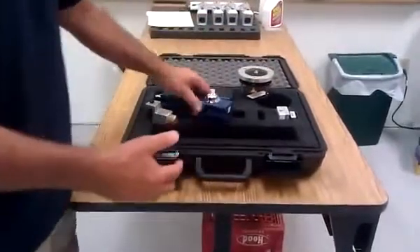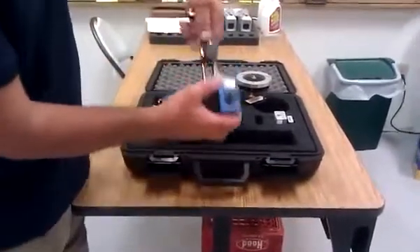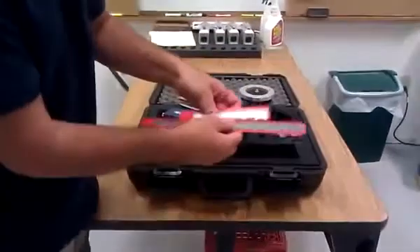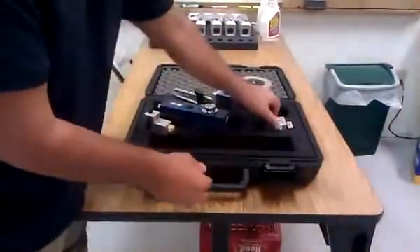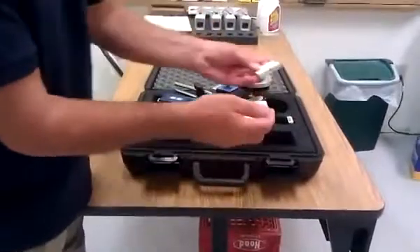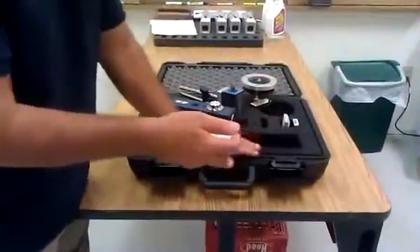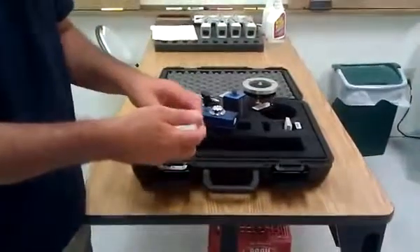And then you've got some standard mounts that come with it as well — a magnetic mount, and then some scaled rules along with a magnetized base and paper targets. You'll also receive the hard shell case that the equipment comes in.